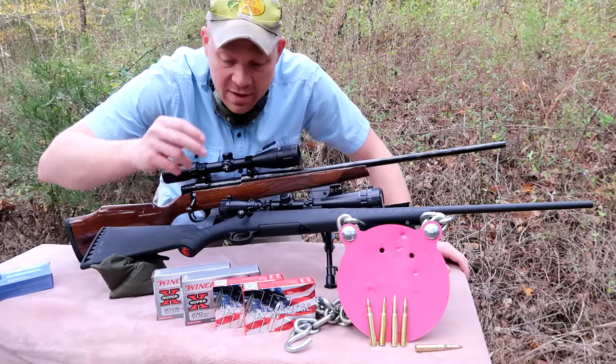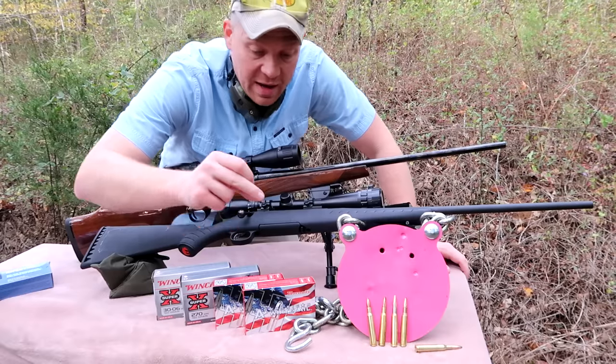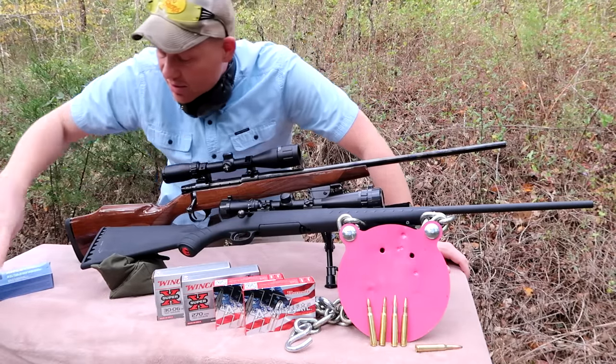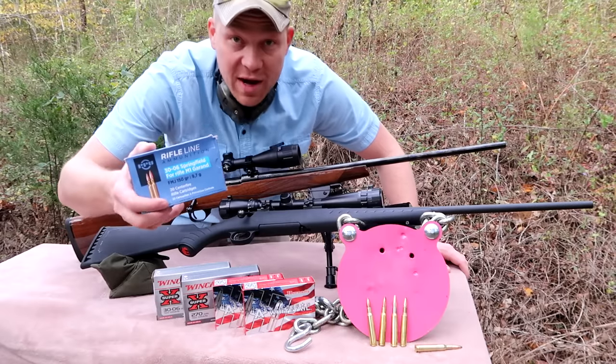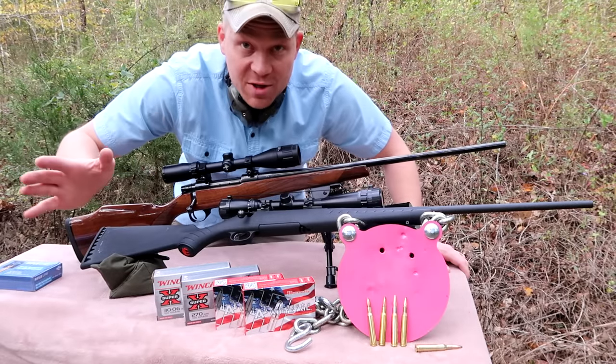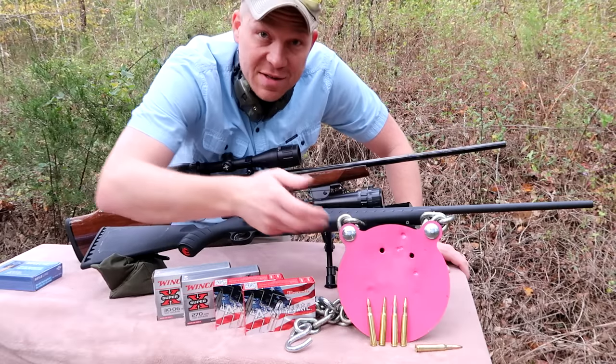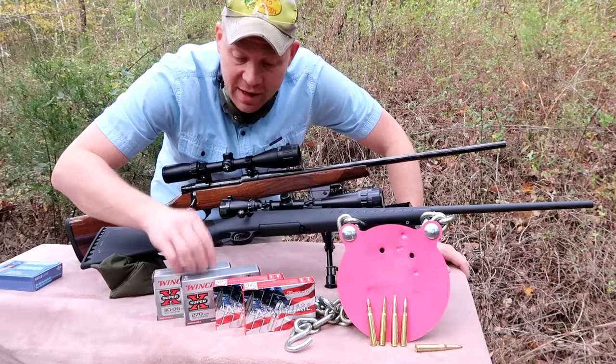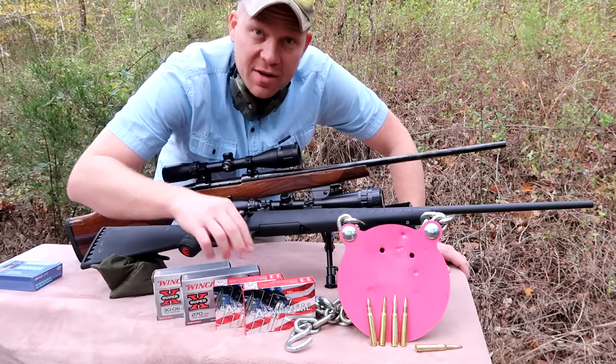We've got some Winchester Super X and some Hornady American Whitetail in both calibers, and we also have some full metal jacket 30-06. All we're going to be shooting today is this steel plate.